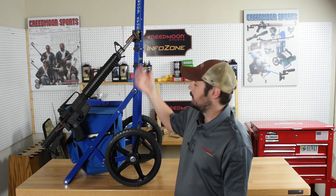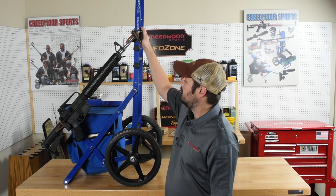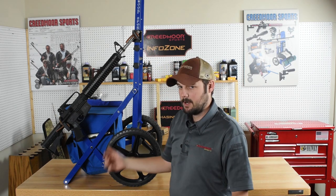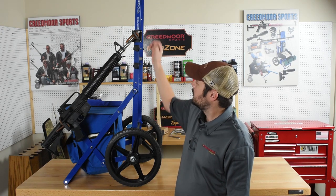If you want to have it for longer rifles, just slide this up the frame there and that will accommodate your match type rifles. For shorter rifles like this one, all I've got to do is slide it down.